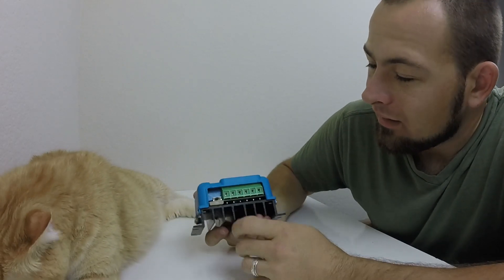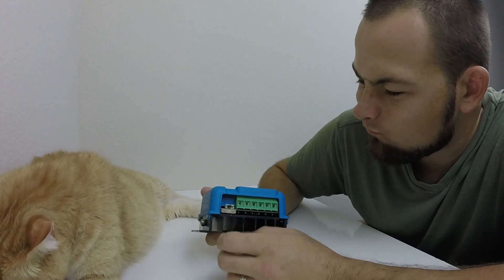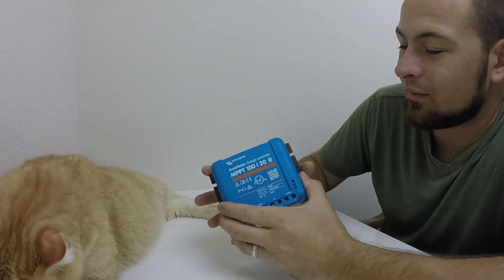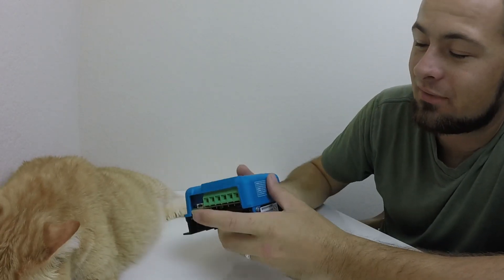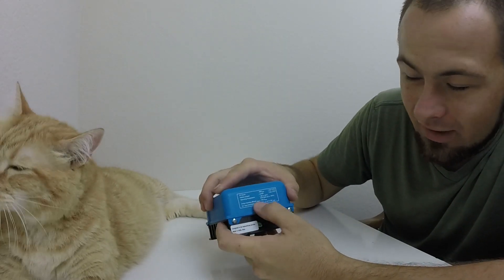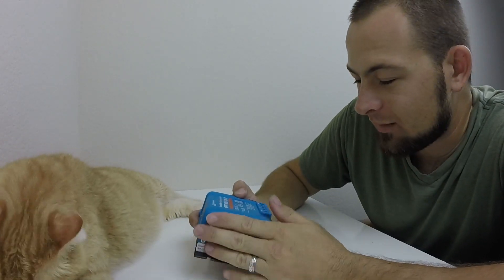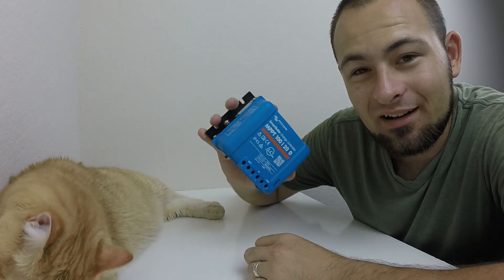It has a little fuse integrated right in there. And there's a pin I'm not going to mess with until I read the directions. Whenever you buy special equipment like this, read the directions - don't just read the warning on the side. There's a little bit more in the manual, especially since this is a Bluetooth charge controller, so I'm going to go read that.